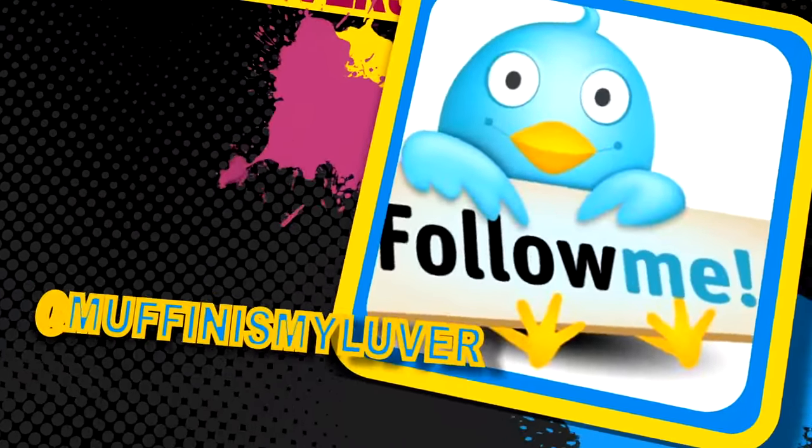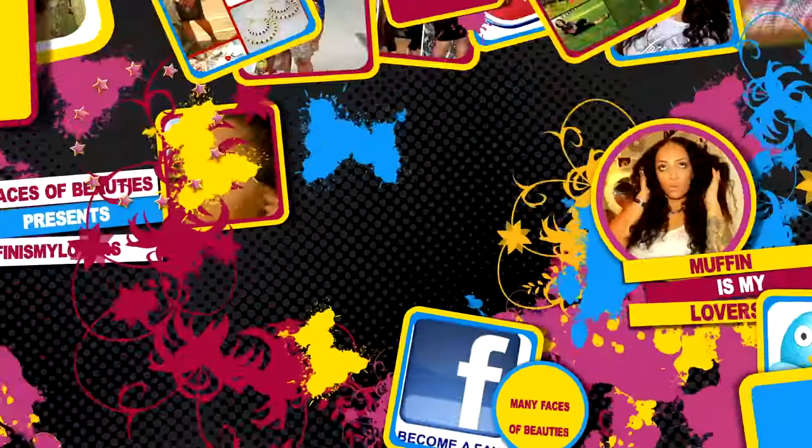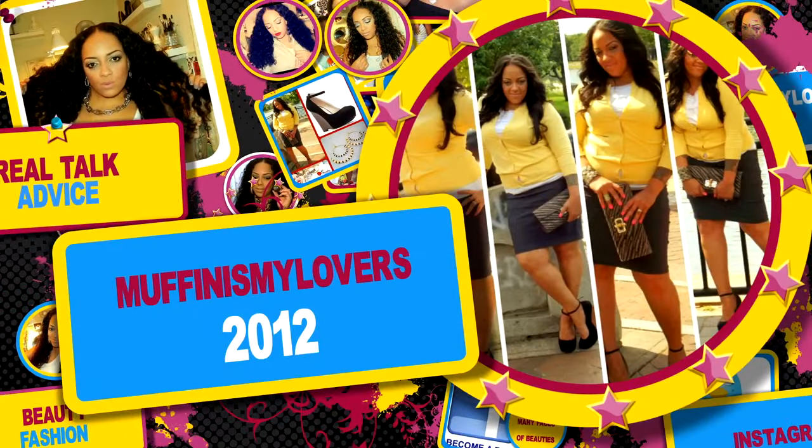Let me tell you now — hey y'all, it's your girl. What's up, y'all? What's up, divas? What's up, divos? Y'all already know what time it is — it's a Love Me Hair tutorial!